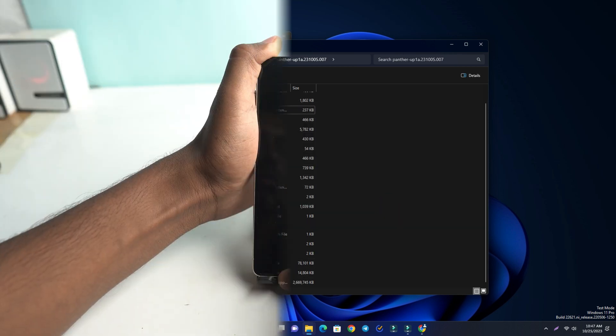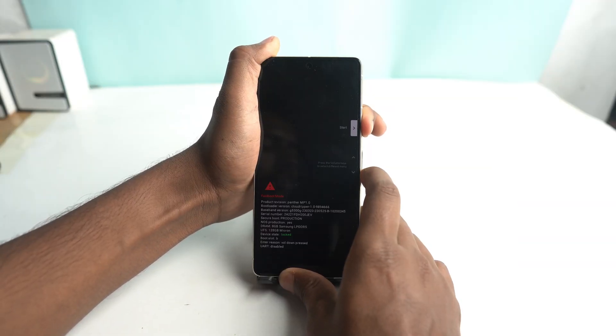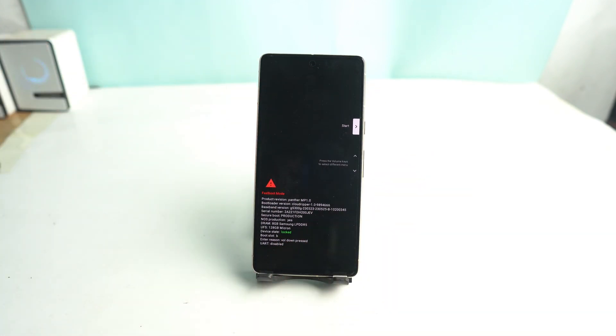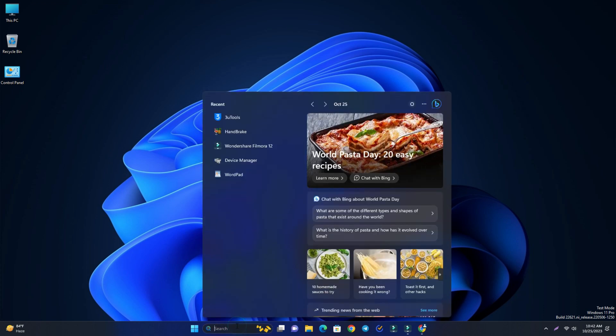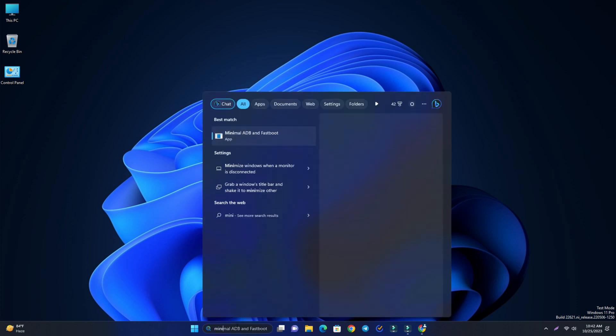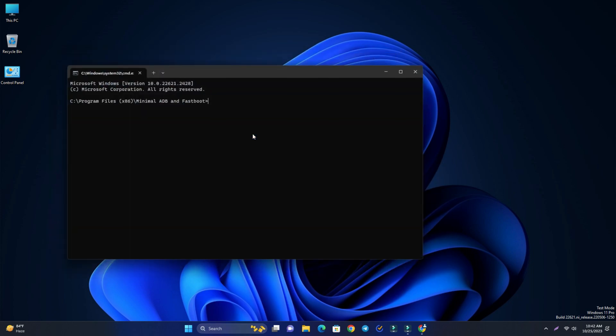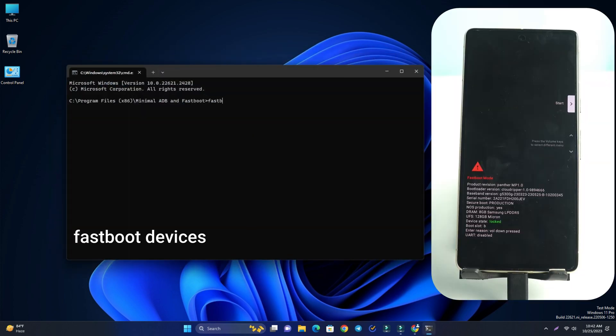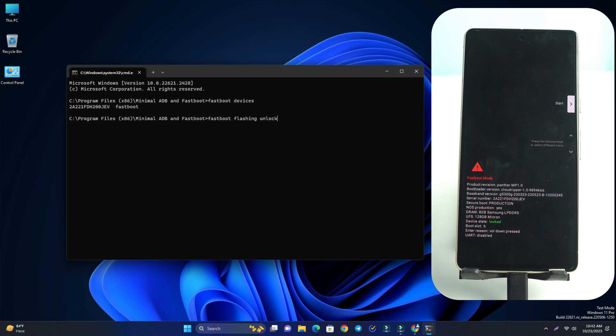The main preparation is complete. Now connect your phone in fastboot mode. Open the Minimal ADB Fastboot tool and check whether the phone is connected by typing 'fastboot devices' — my phone shows up as connected.